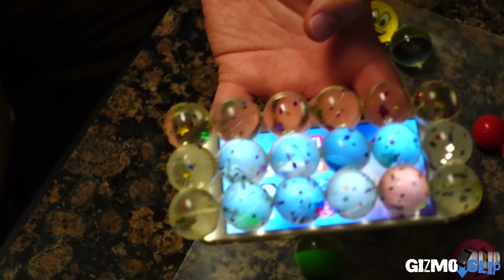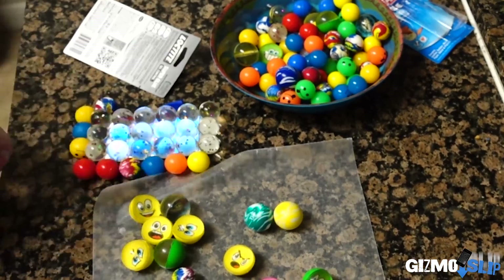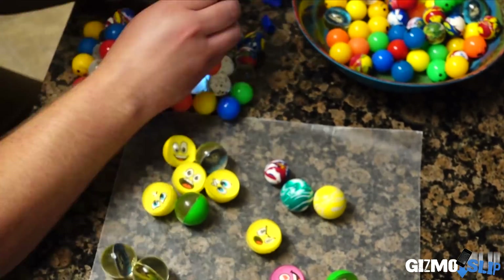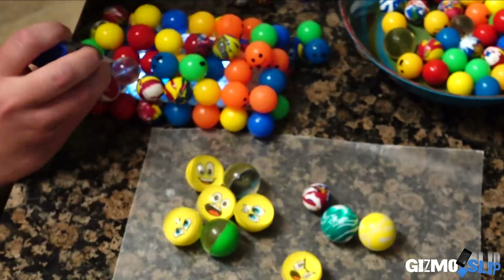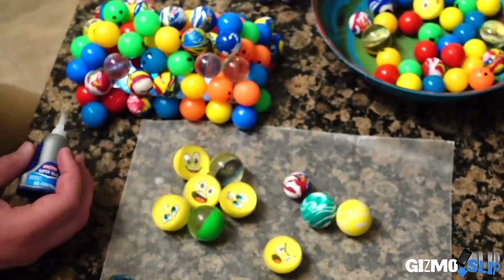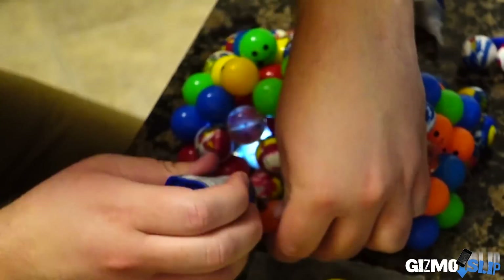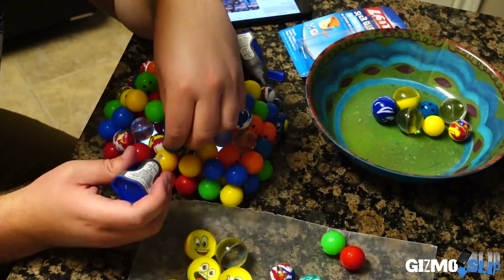First layer's done — gotta keep going though. Applying the finishing touches now for this half, then we're going to flip it over and do the other half. The top layer's done; we're going to flip it over and put the remaining bouncy balls on the back.